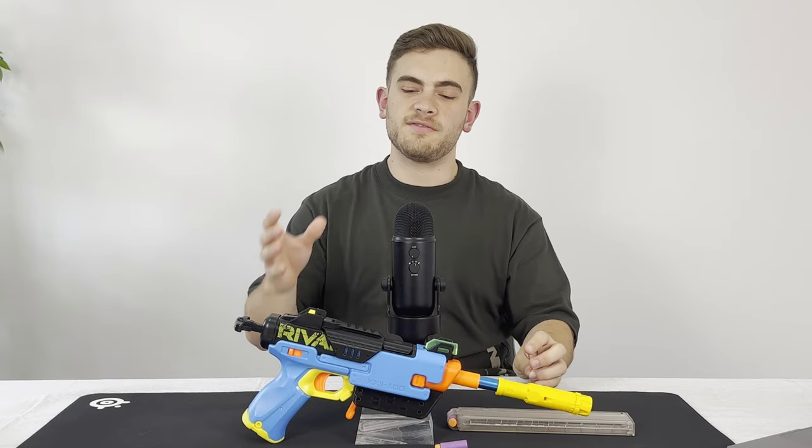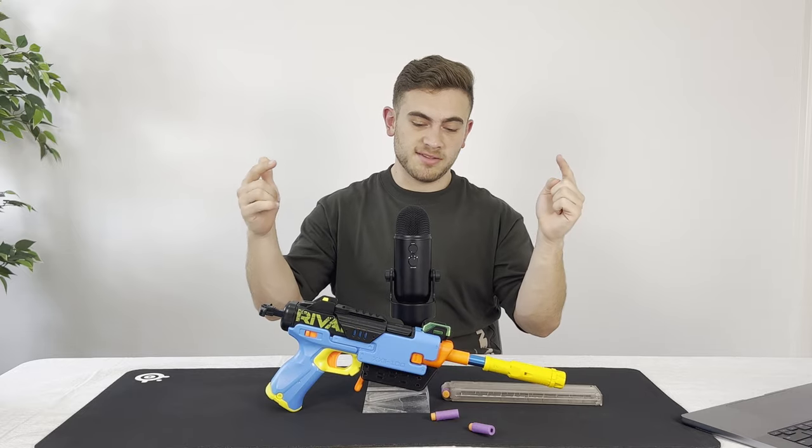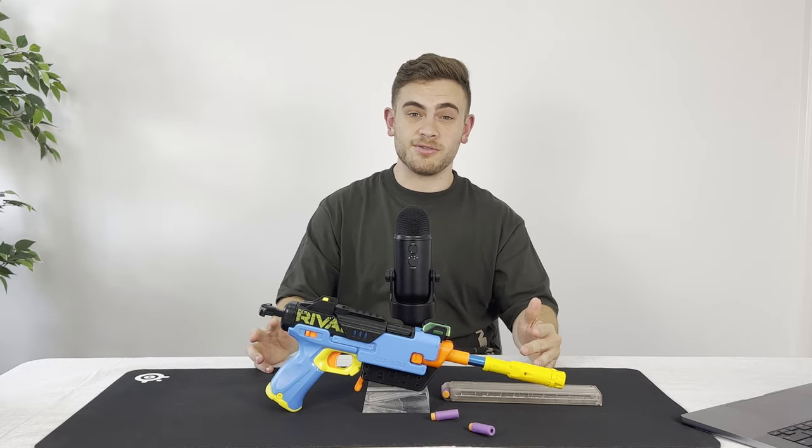To install this kit, you have to do some extensive shell modifications to the blaster. So let's get this blaster open and on the bench so I can show you its internals.